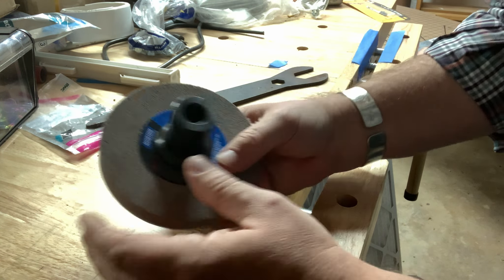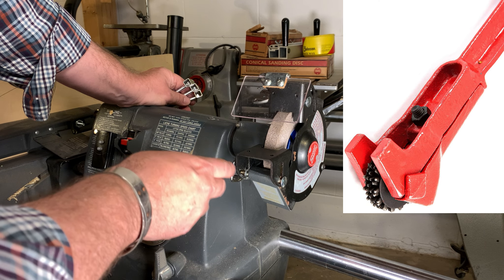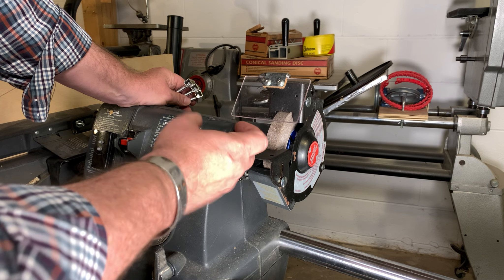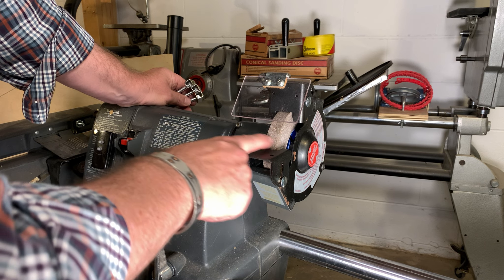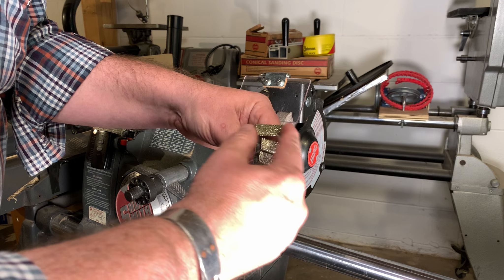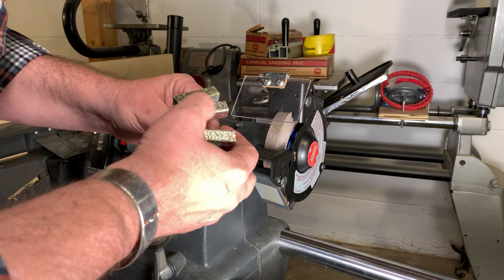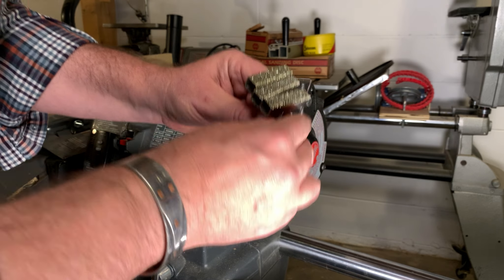With it mounted on my Mark V, I can feel a little bit of play. Let me install this in the vise so you can see what I'm seeing. With the arbor now held tightly in place, look at how much I can move that stone. The problem is when this is hanging on the end of the quill and I complete the installation with the washer, tongued washer, and nut, I believe the stone ends up sitting a little further from center on one side and closer on the other.